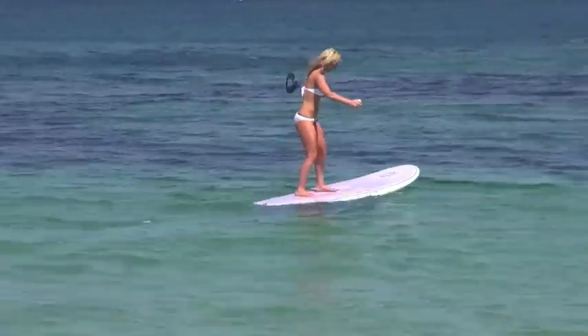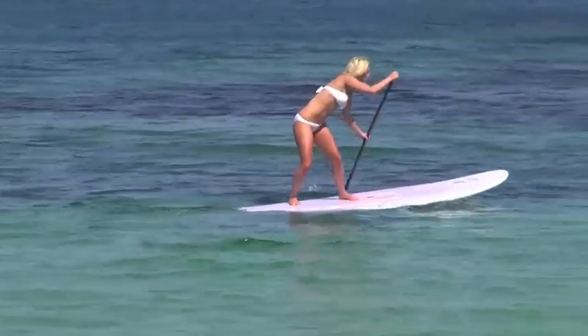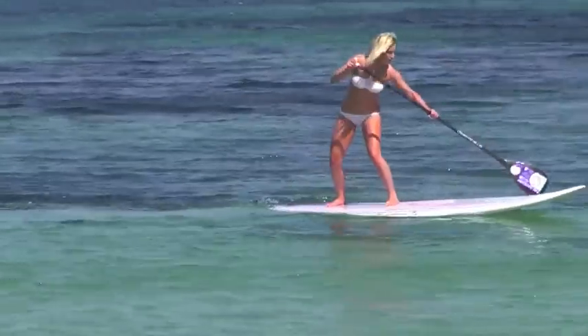And here you can see Marissa really testing her balance further, by moving in the surf stance and performing a turn by sinking the tail and paddling forwards with the paddle.